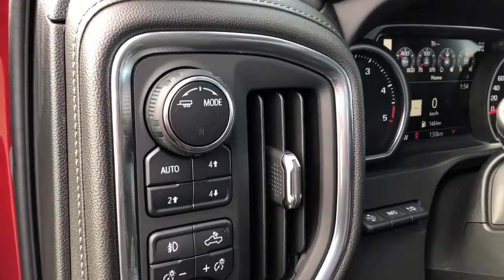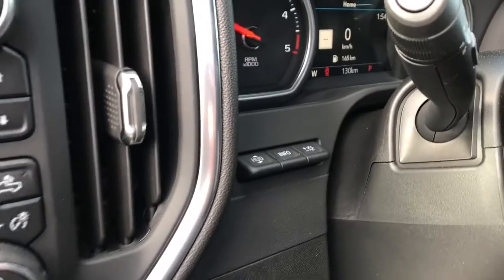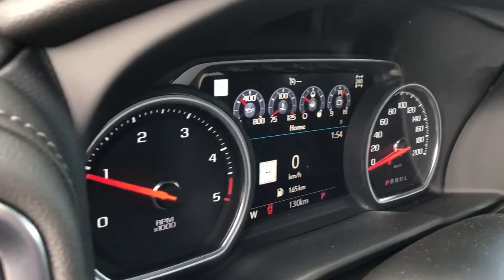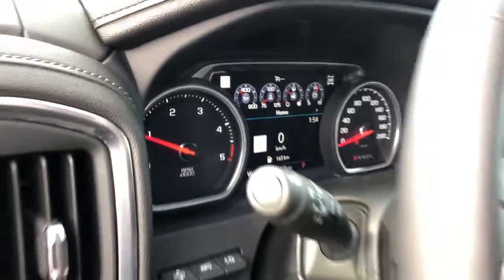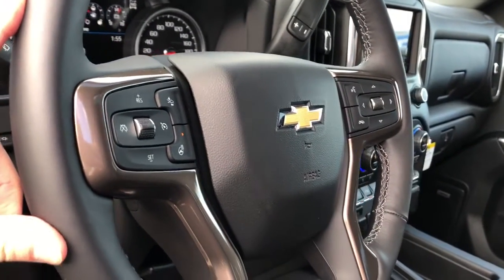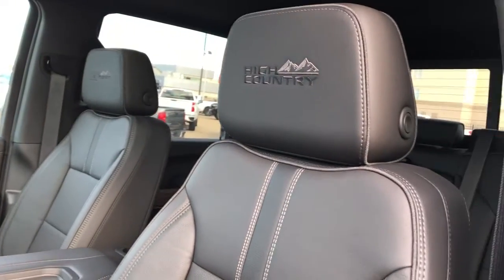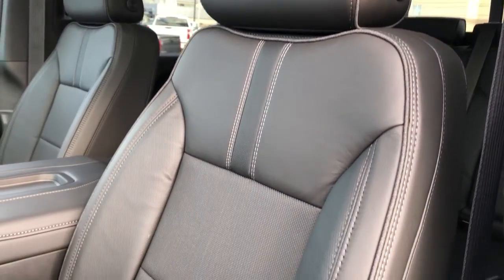Off to the left of the steering wheel we have our trailering mode, four-wheel drive controls, lighting settings and heads-up display controls, our gauge cluster with screen. Steering wheel controls on the left for our cruise control, heated steering wheel and front collision alert, with High Country badging on the seats — they're heated and cooled.